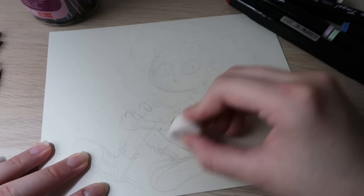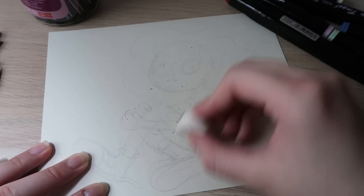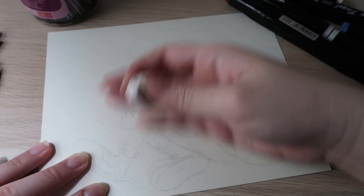Let's begin. I prepared a rough sketch before the video so I'm going to use that. Usually I will rub off some of the pencil marks before using the markers, just to have as minimal pencil marks as possible.